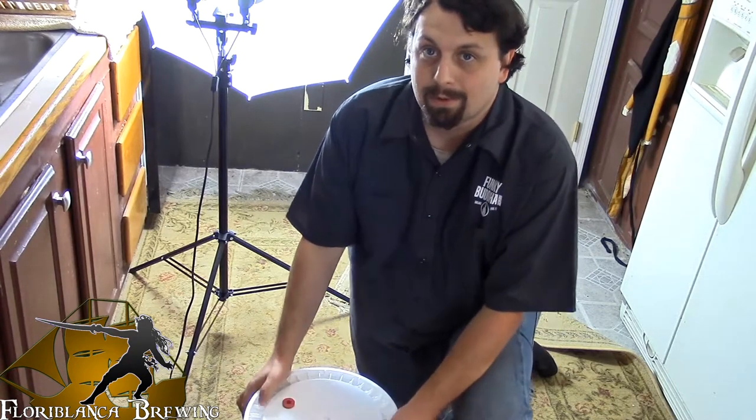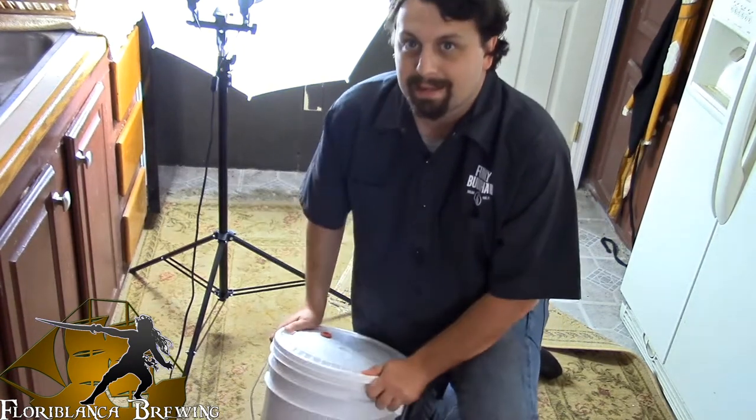Alright guys, and now it is time to aerate the wort. So take it and just rock it back and forth.